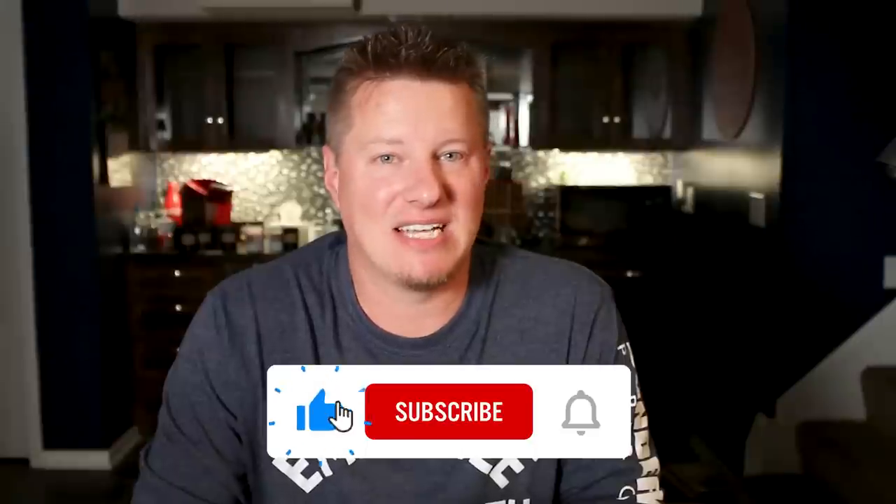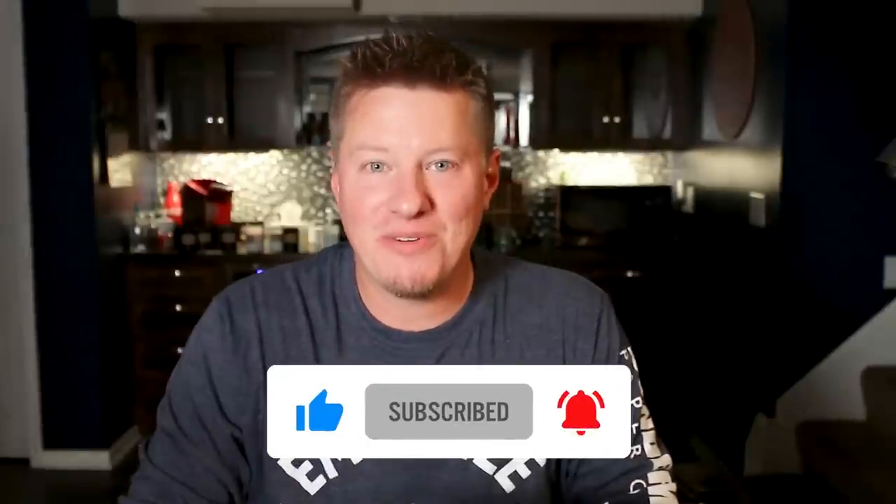It seems like all of you really do like these types of videos. So if this does interest you and you're interested in any other candle review videos or any other videos about making and selling candles, then I would encourage you to subscribe below. Without further ado, let's go ahead and dive into today's candles.